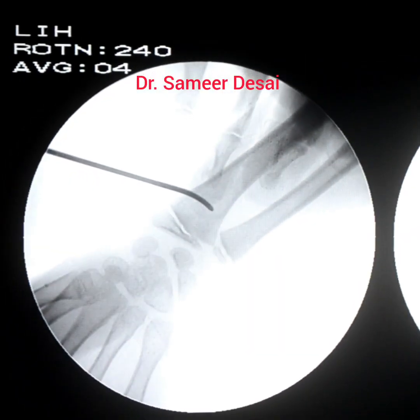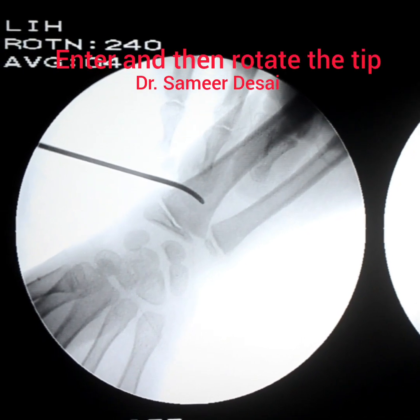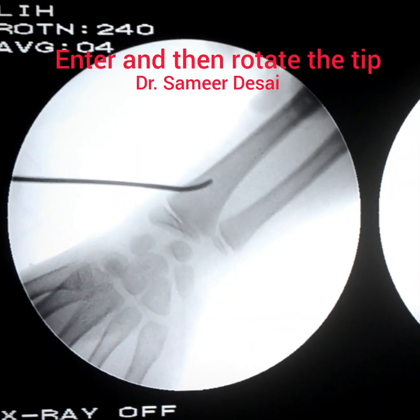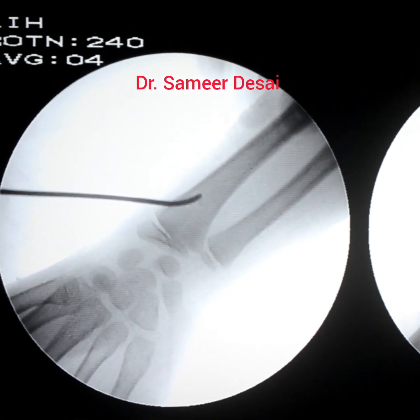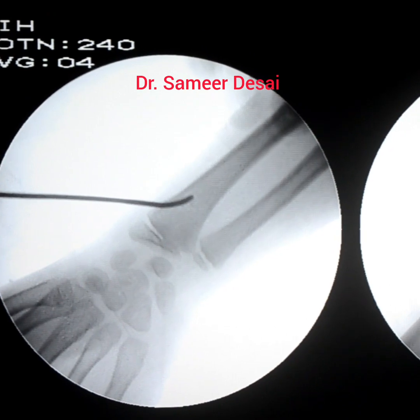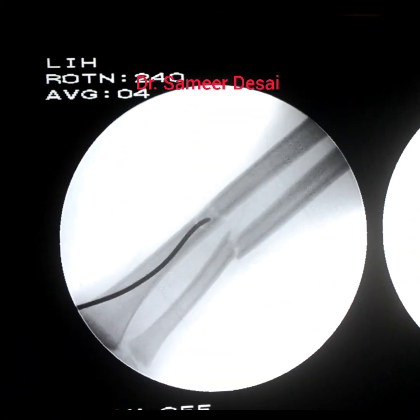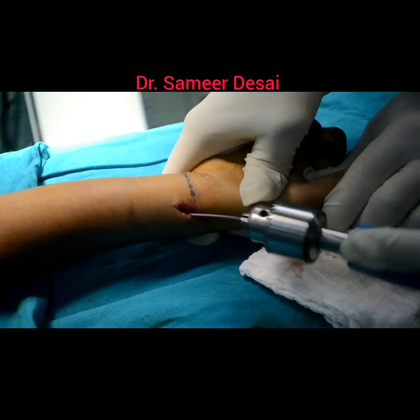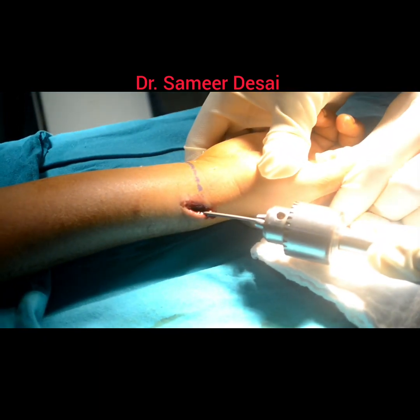Insert the nail in this fashion, and then rotate the tip. Advance the nail using short rotatory motion.